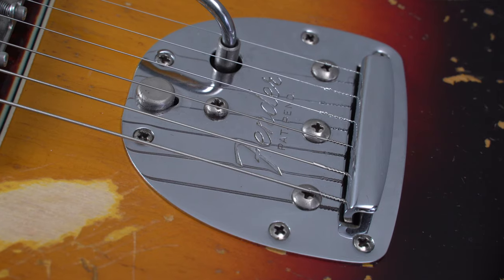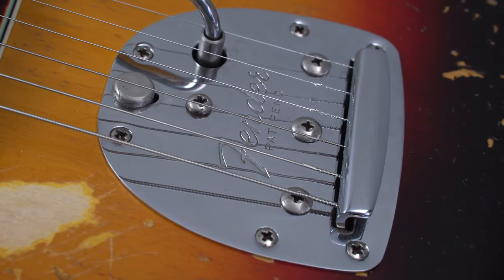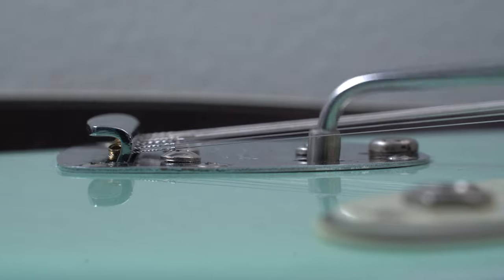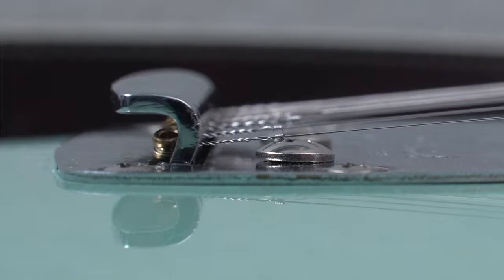The first major factor in string breakage on an offset guitar happens to be those pivot plate mounting screws that exist directly beneath the high and low E strings. When you actuate the vibrato, or sometimes even when you're not, those strings can be making contact with those domed screws directly beneath it.